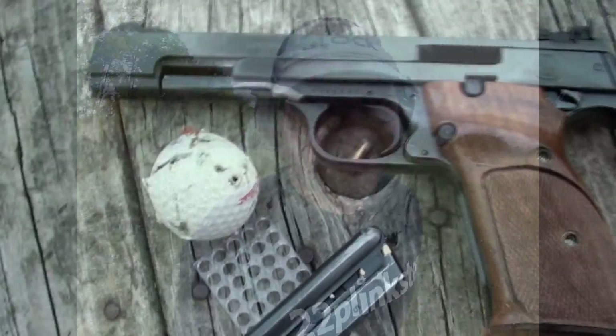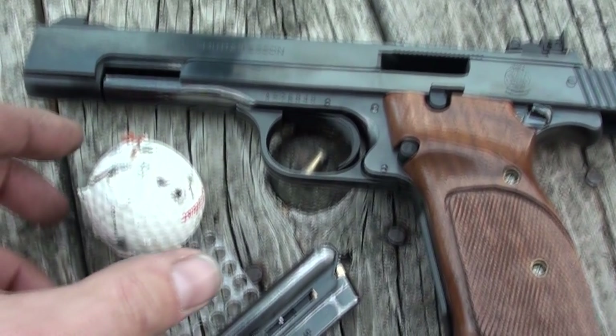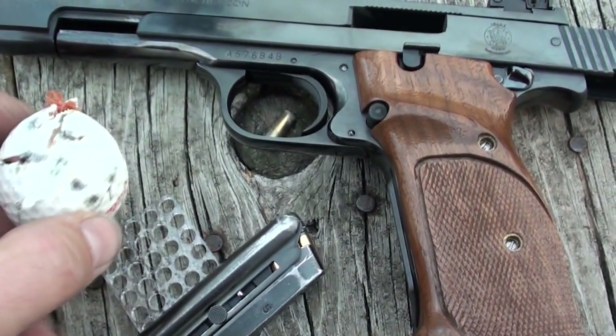Thanks for hosting the challenge, 22 Plinkster. Appreciate it. It was fun. The two words that come to mind for this challenge are brutal and heartbreaking. 22 Plinkster, you're the master. Thank you.